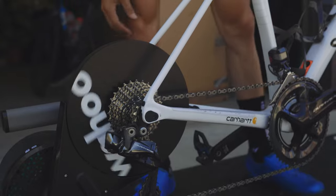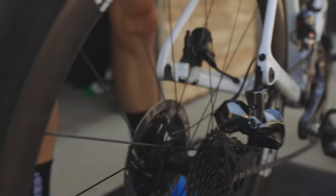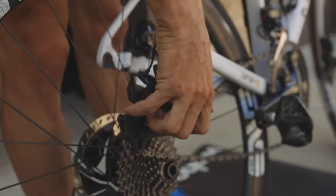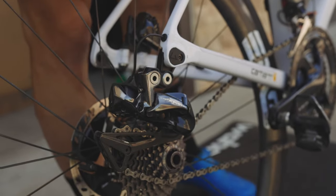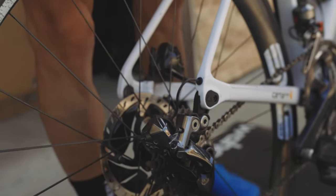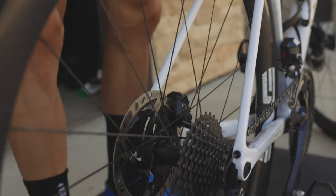Once you have the bike off the trainer, we're going to put the wheel in the same as we did before, but it's a little more difficult to not allow the brake rotor to hit the frame. Set it here and set that chain on the smallest cog like before. Push down the back — that'll push things around. You're going to see the rotor get caught in the frame; just push the wheel in a little bit and it'll fall right in.